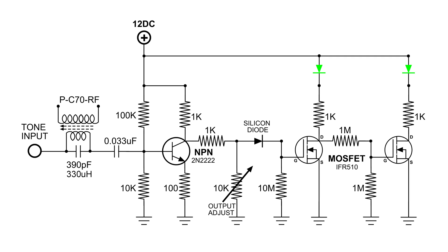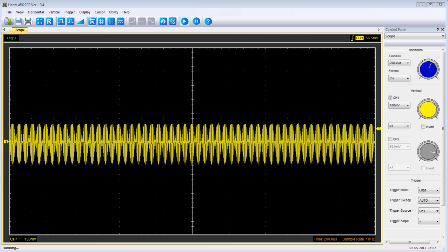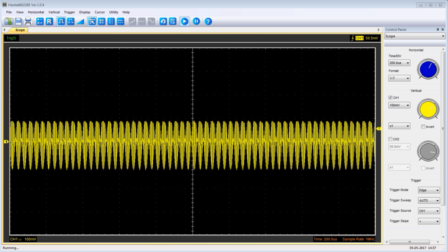Instead of an LED, you could put a relay there and control anything you want when the tank circuit is in resonance. I have an oscilloscope placed right after the tank circuit. Let's take a look — the tank circuit is in resonance, the right green light is on, and now I'm changing the frequency.